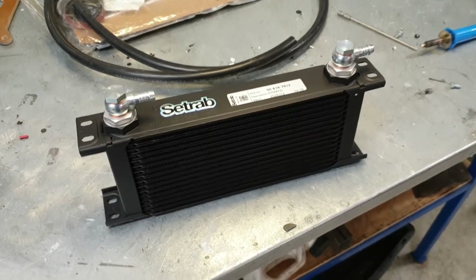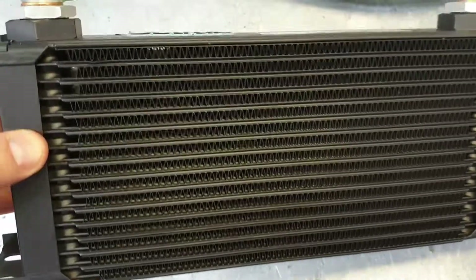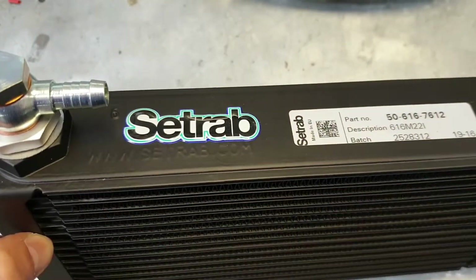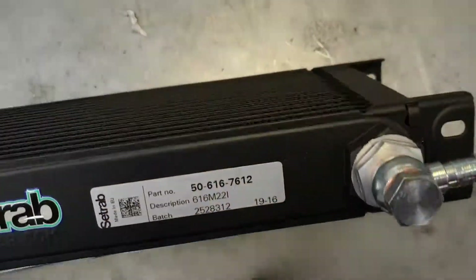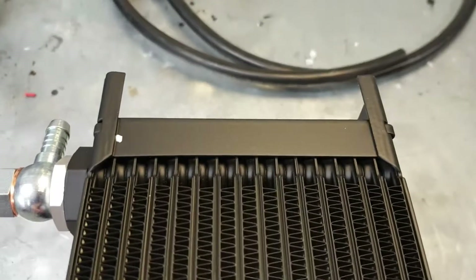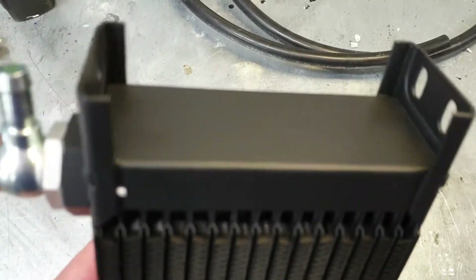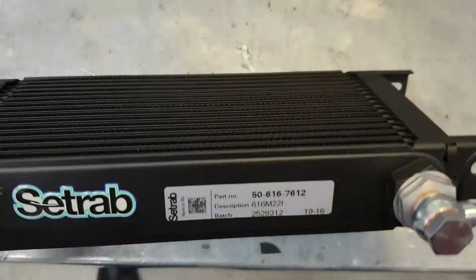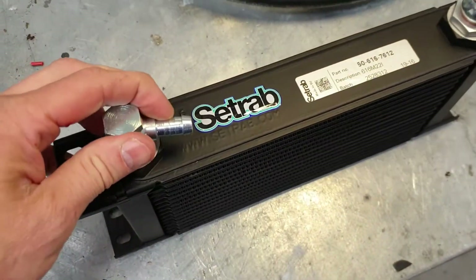Here is the radiator that will cool the oil. It's a radiator manufactured in Sweden by a company called Z-Trab — they manufacture radiators from OEM to racing. It feels like a far superior quality to China-made radiators. Very few parts are made in America nowadays, but this is made in Sweden, not that expensive — about 130 dollars with banjo couplings.